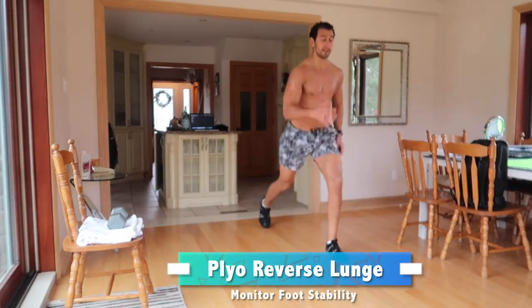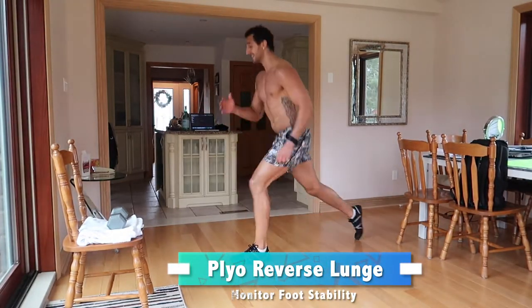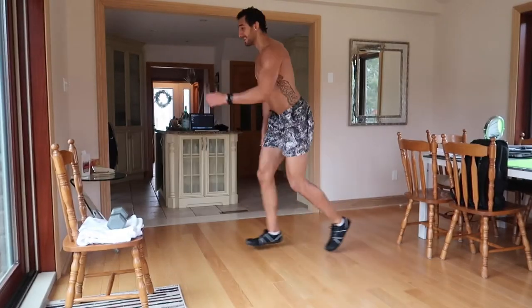Next is the plyo reverse lunge — a big killer after the step-up crossovers. You're stepping back and coming down; as you can see in the video, I'm bringing my knee as low as I can without slowing down the movement, because this is a plyometric exercise. I'm trying to go down and explode as fast as I can. In my fighting stance I would never go that low, so I go as low as I need to to get that explosive movement — making it more sport-specific.